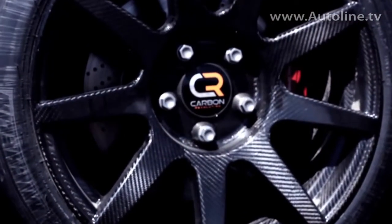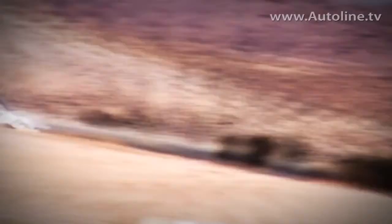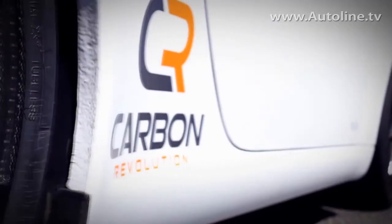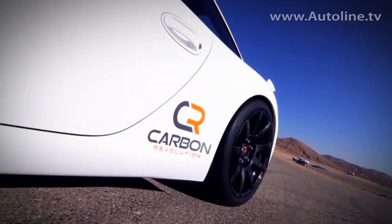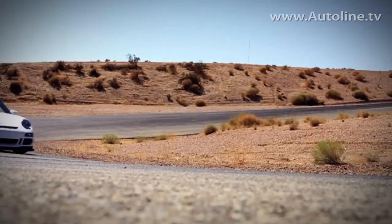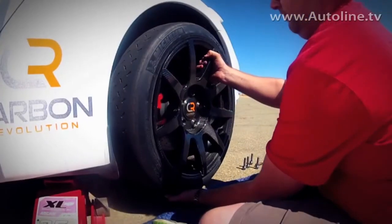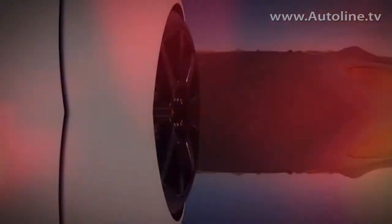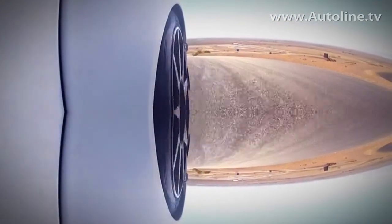What does a wheel like this cost? A set of four wheels for those cars I've just mentioned is right around $15,000 US retail. $15,000 — so this is for a very high-end customer initially. It's obviously very much a performance technology — a big change for the industry. It's expensive initially, but eventually the costs will come down and we hope to see them on a lot more vehicles.